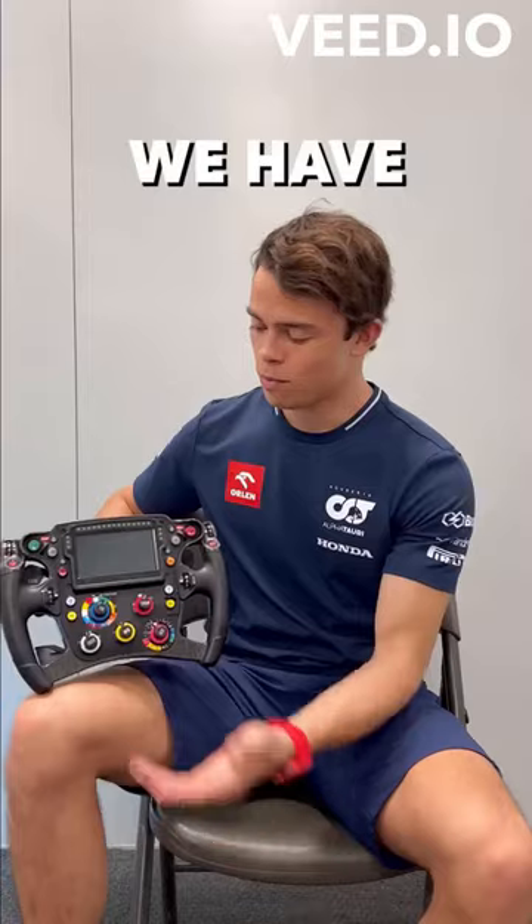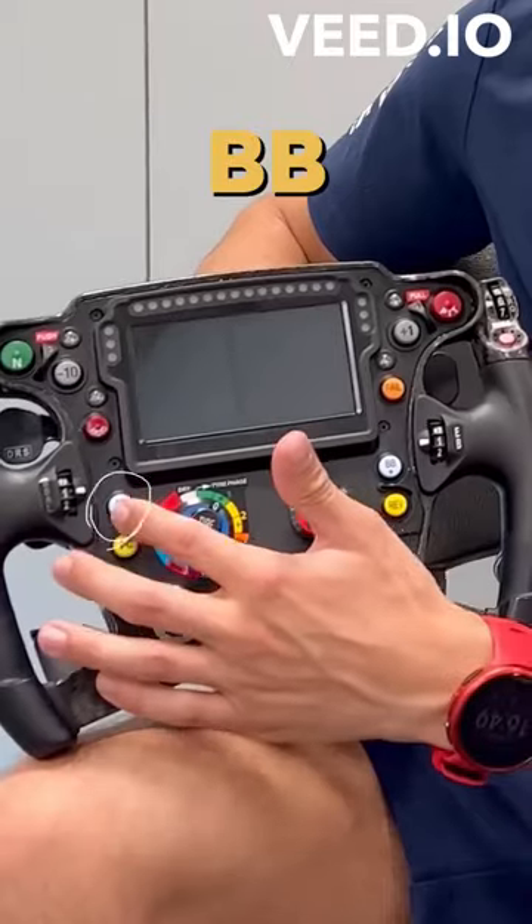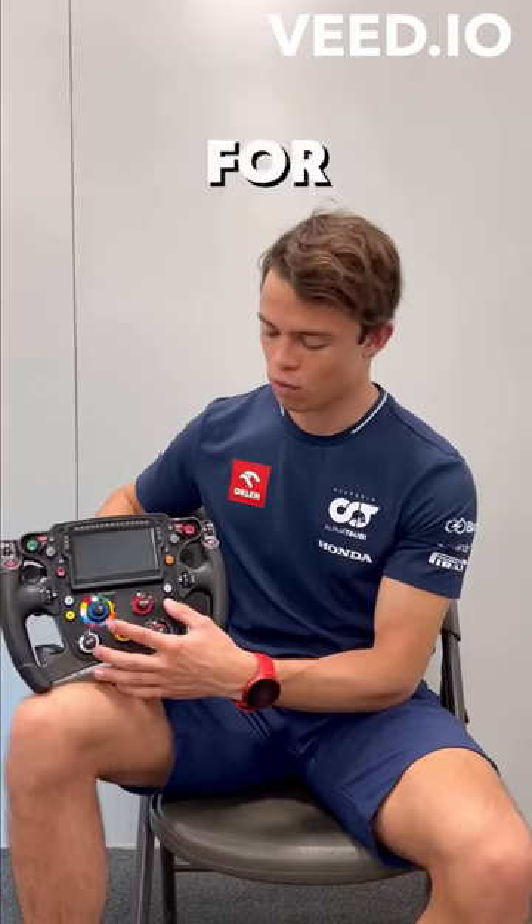Today I'm explaining the steering wheel. We have a radio button here which we use to communicate with the team. Then these BB minus and plus are used for brake balance.